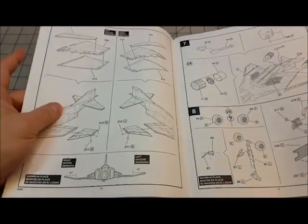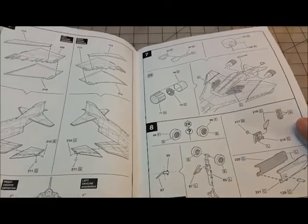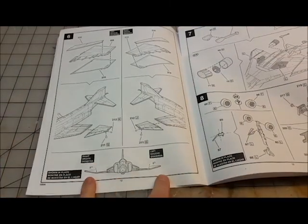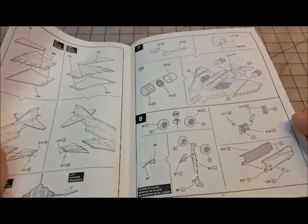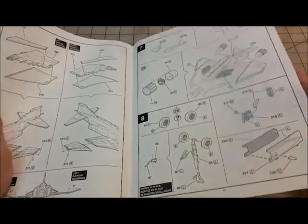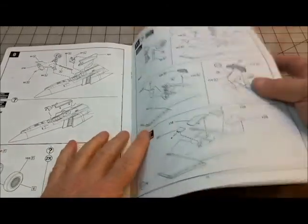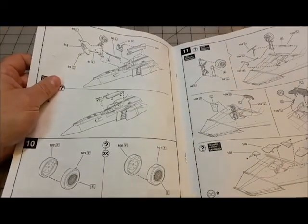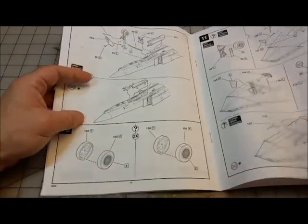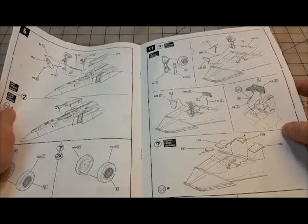The F-4's wings could fold up and keep an eight-degree cant, so when you build it you'll want to maintain that. There are resin upgrade parts available for the nozzles. Options for landing gear up or landing gear down are included, and it looks like you have weighted wheels.